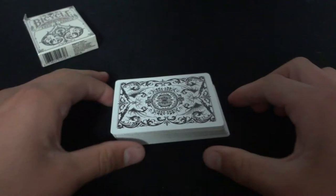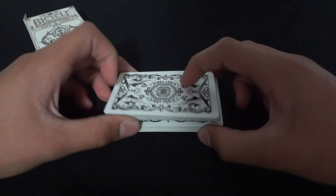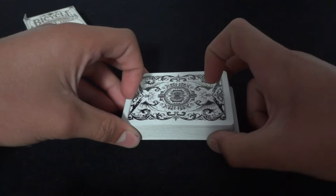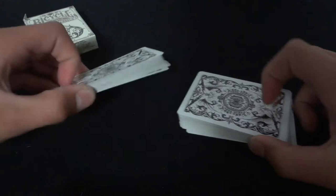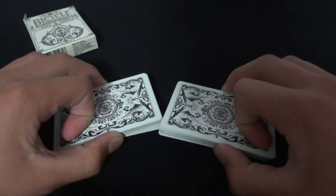The Zaro Shuffle is based off of the Slip Cut. The Slip Cut is very easy to do. It's just like you're going to do a normal Riffle Shuffle — you take your strong hand and pull the bottom packet over like you would normally do a Riffle Shuffle. It's basically that, with one difference. With your pointer finger, you're going to slide off the top card when you cut it. That's the Slip Cut.